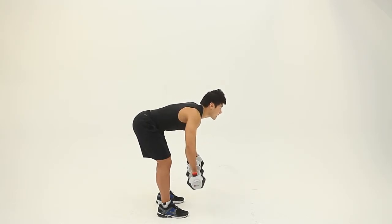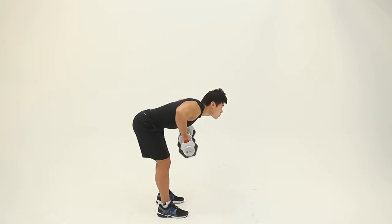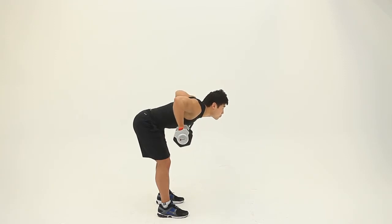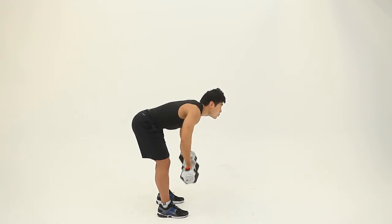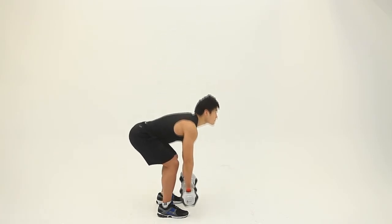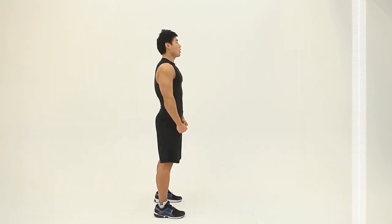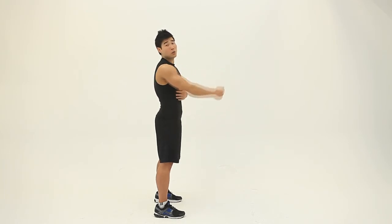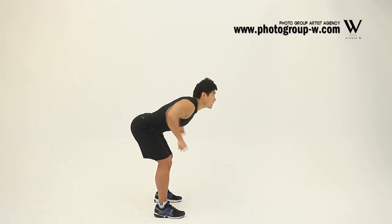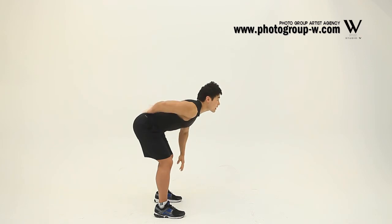Row the dumbbell — 4 seconds. This is the dumbbell bent-over row, working your lat muscles on the side, and also working your biceps as well. The important thing when you do this exercise: make sure to keep your back straight.